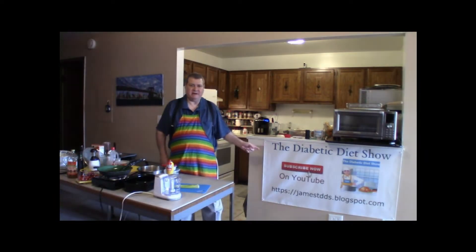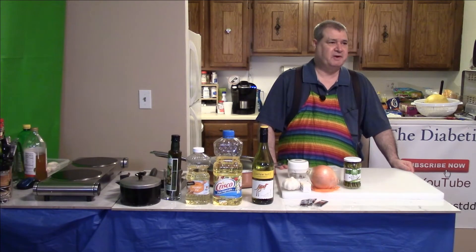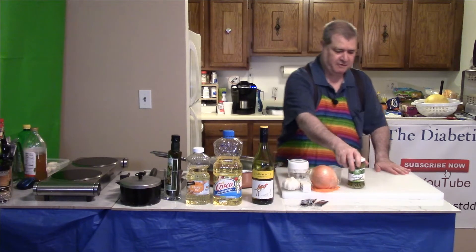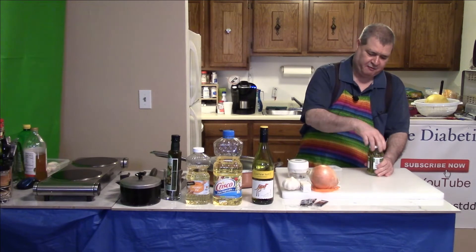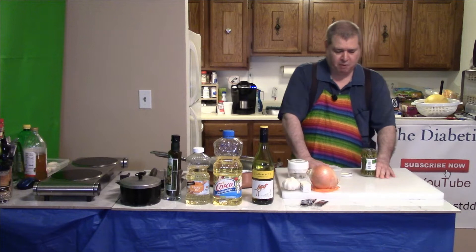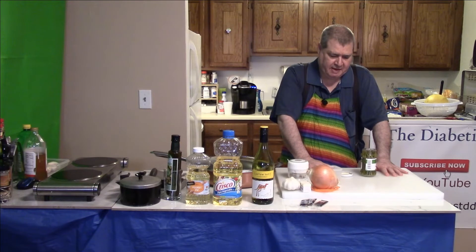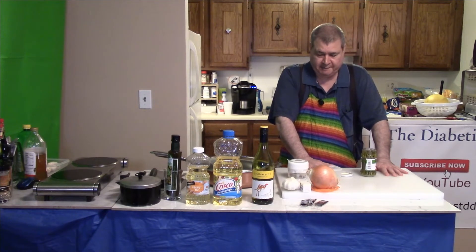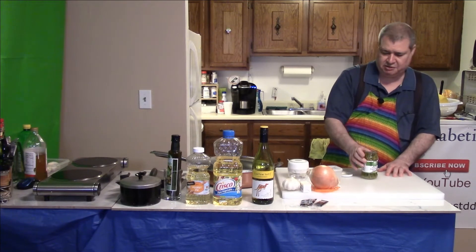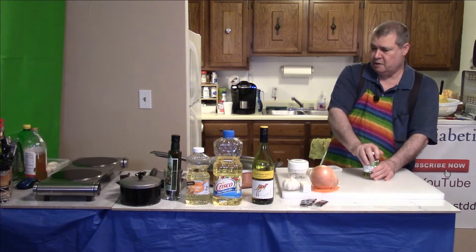Welcome back to the Diabetic Diet Show. Today we're going to talk about asparagus — it's one of my favorites to cook. You can buy fresh asparagus, boil it, then run it in cold water. Another option is asparagus that comes in jars like this.